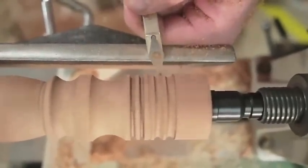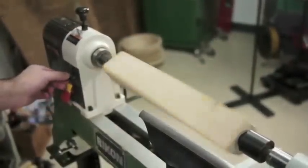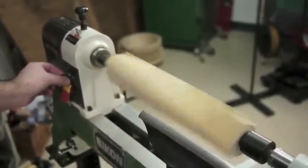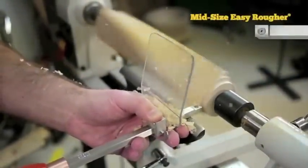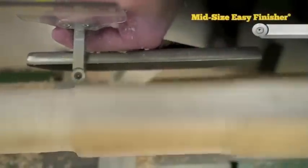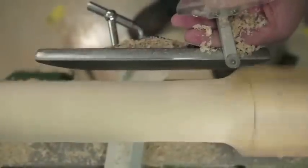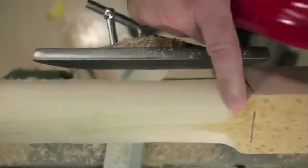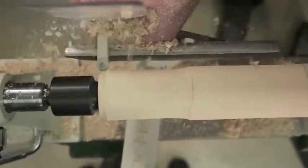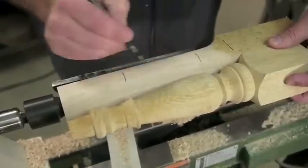Now that we know the basics, let's apply them to a simple table leg. Most table legs are square at the top, so we'll start with a square piece. You have many options with Easy Wood Tools to get your piece round. The Easy Rougher works great when just plunging straight in, and the Easy Finisher can be used back and forth to get rid of that material. At the transition to square, we'll be careful to move our tool very slowly to avoid splintering at the corners. Easy Wood Tools make spindle turning fun — they're so simple to use that it makes it easy to duplicate another spindle or get really creative with a design of your own.